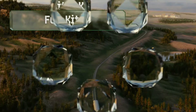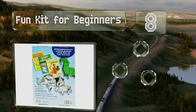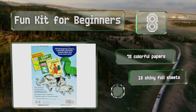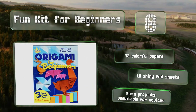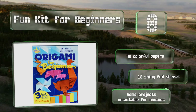Coming in at number eight on our list, the Fun Kit for Beginners box set comprises three books with a total of 55 ideas to try. One features a collection of animals, another a selection of birds, and a third more than 30 miscellaneous items such as hats and pinwheels. It includes 78 colorful papers and 18 shiny foil sheets. However, despite the name, some of the projects are unsuitable for novices.